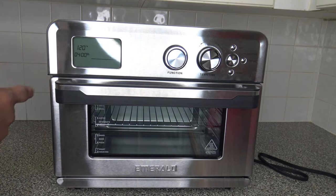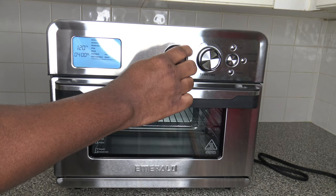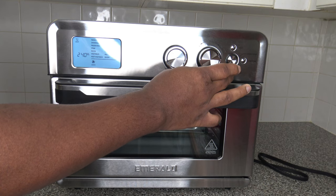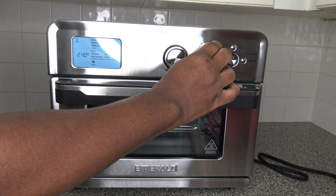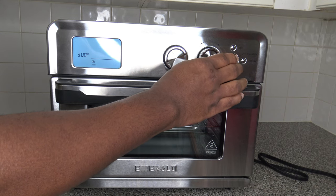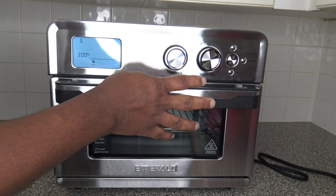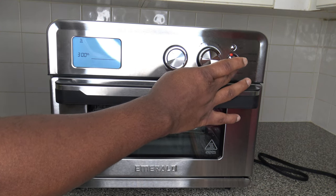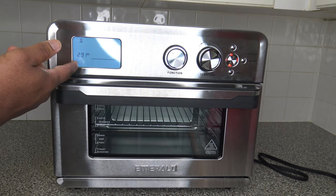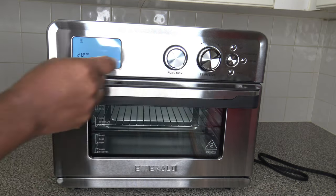Switching over to the toast function: when you press time-temp you can select the level of darkness — I'm putting medium, which shows 300 seconds. It's interesting that it's counting down 300 seconds rather than showing 5 minutes. So the toast function counts in seconds rather than minutes, which is a little tricky. We'll stop that and keep it in mind for later.